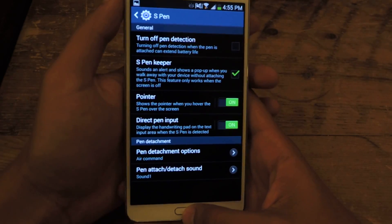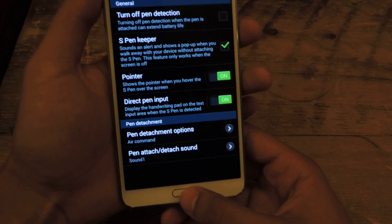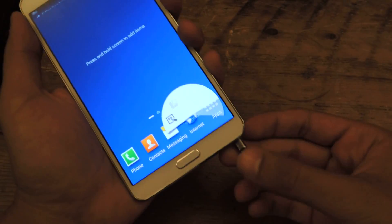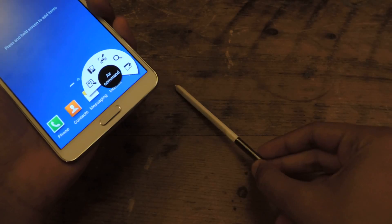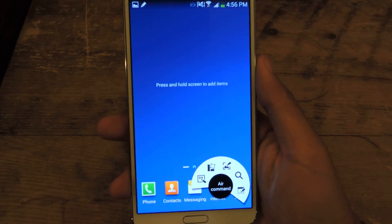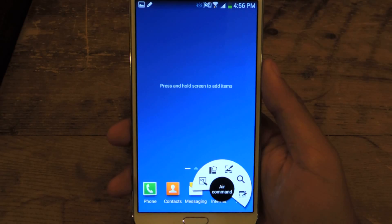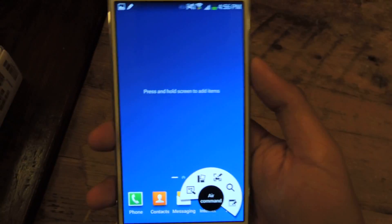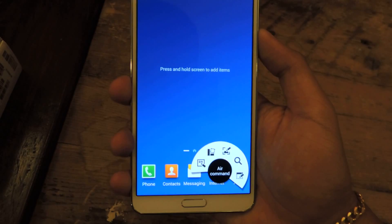Now I'm going to show you the alert that comes out. I'm going to take out the S Pen. It depends on how far you walk — I took about 15 steps, so we'll see how long it takes. Also make sure your screen is off; your screen has to be off for the alert to appear.